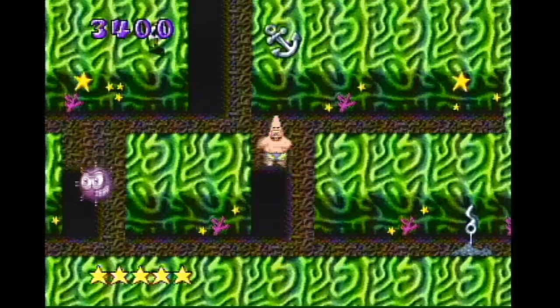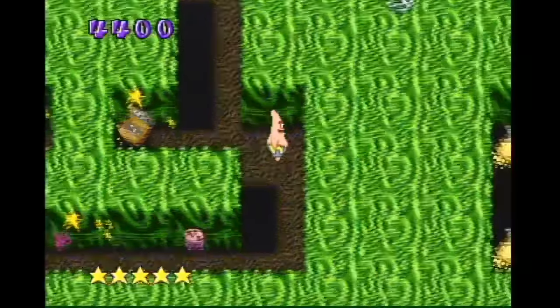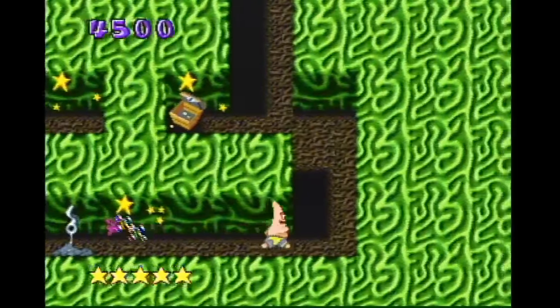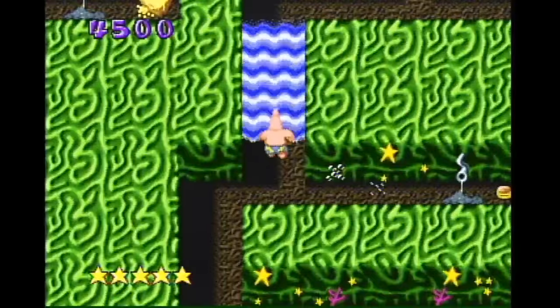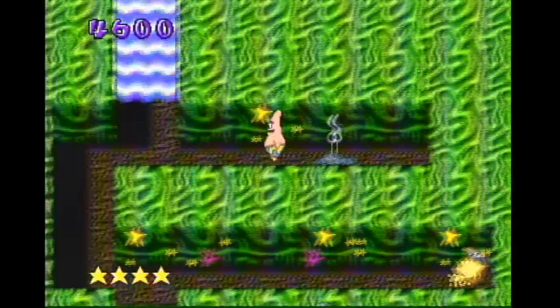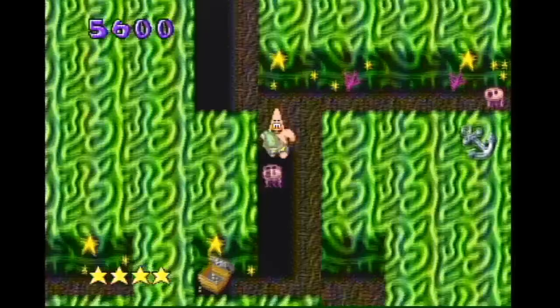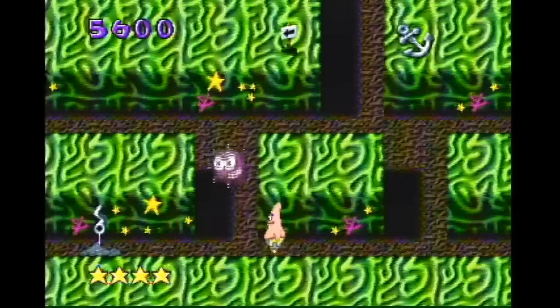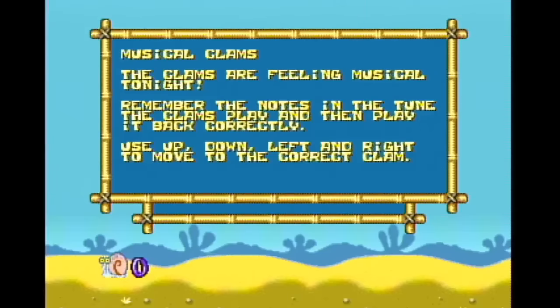Those faces look familiar — it was a Yoshi's Island enemy. That was hard to kill and looked just like that. Has there ever been a question as to why Patrick needs to wear shorts? That sound effect doesn't hurt — keep it going. Give us another one. Oh, I did it. I found the exit? That was the exit? Oh, okay then.